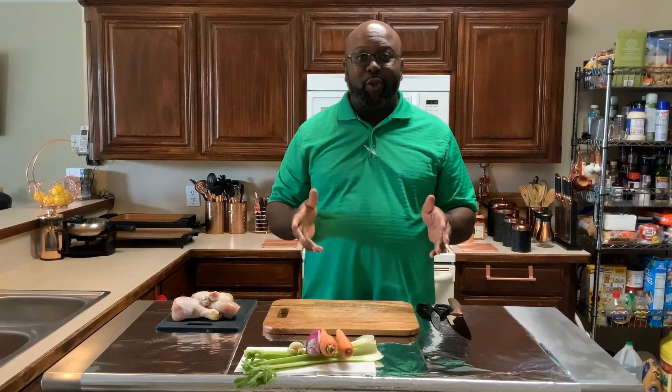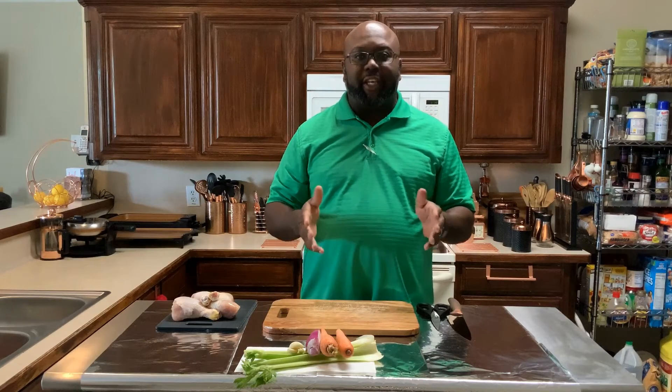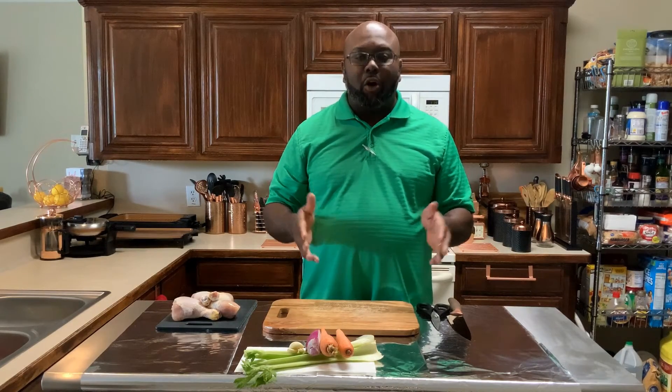What's up fam? Uncle Paw Paw here and I got a treat for you today. We doing lollipop chicken. Up here next on Uncle Paw Paw's Kitchen.